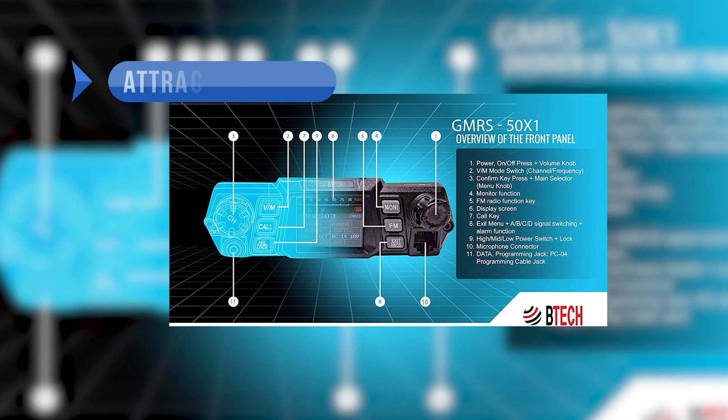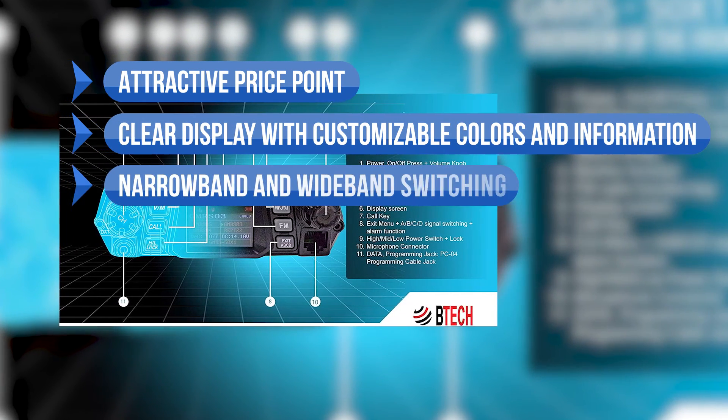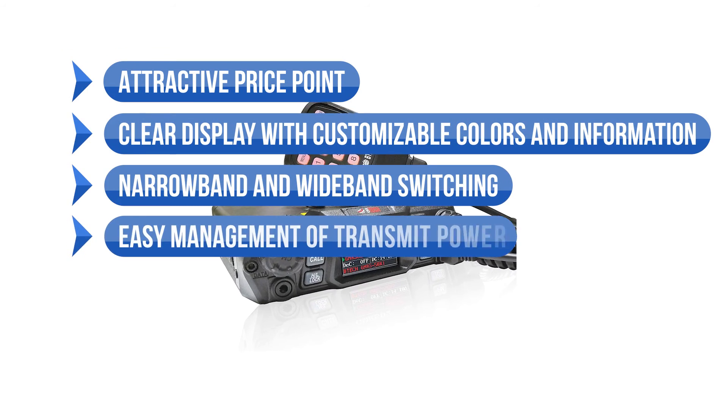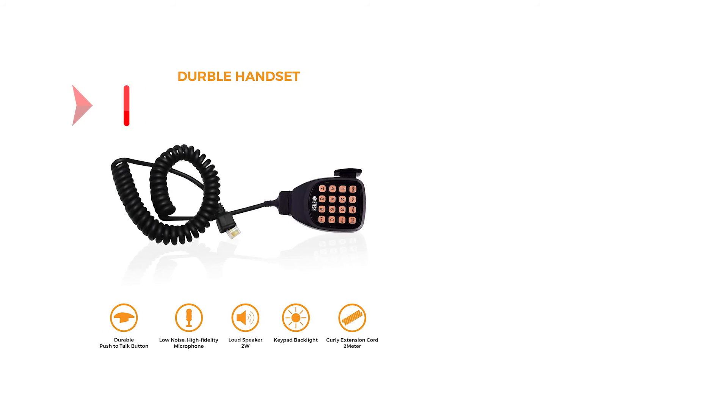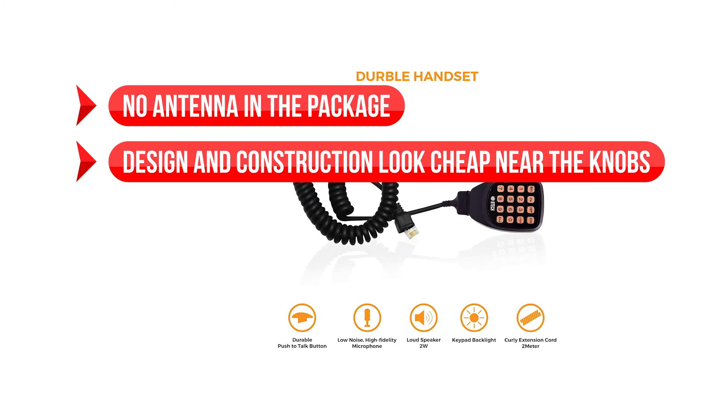To sum up, what we like is the attractive price point, clear display with customizable colors and information, the narrowband and wideband switching, the easy management of transmit power, and the good sound quality. On the downside, there is no antenna included in the package, and the design and construction look cheap near the knobs.